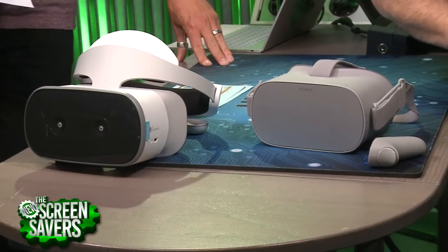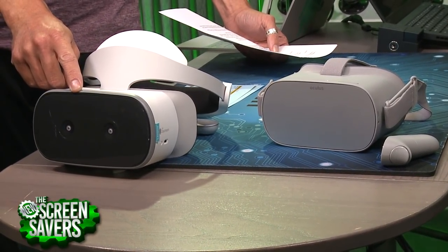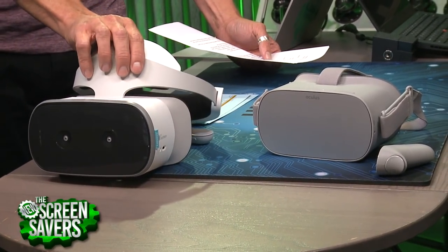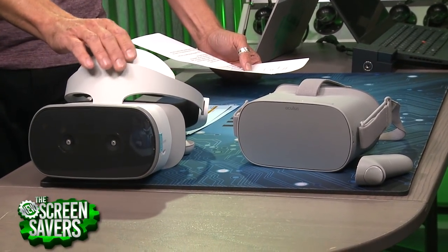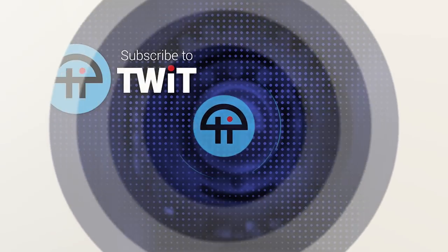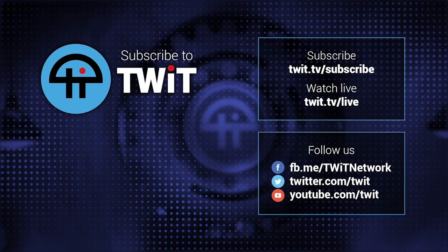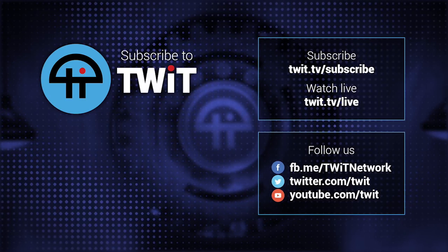Of the Lenovo and Oculus, if they were the same price, would you prefer the Lenovo? It's not as cut and dry as that. I prefer the tracking on the Lenovo, but the software library, ease of use, and comfort — the Lenovo Mirage Solo is so much chunkier and heavier, and over time it got sore. So save the money, get the Oculus. I think it's a great gift too. Thank you, Jason Howell. Absolutely — I might have to get one of these.